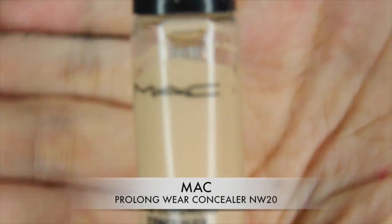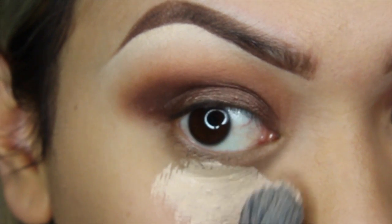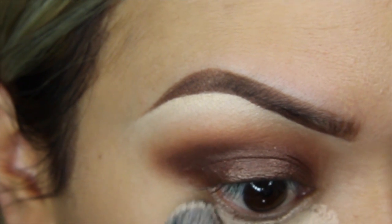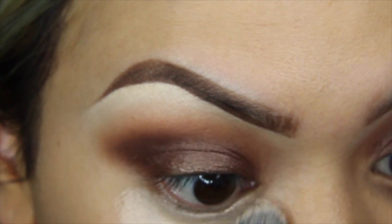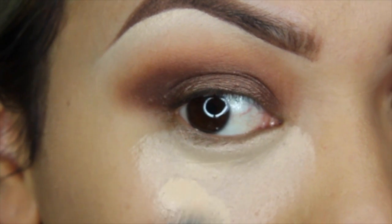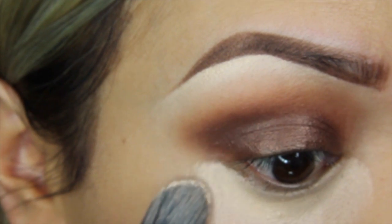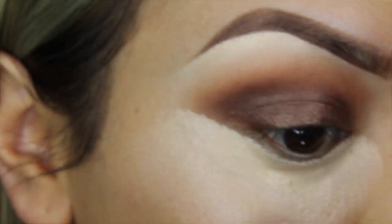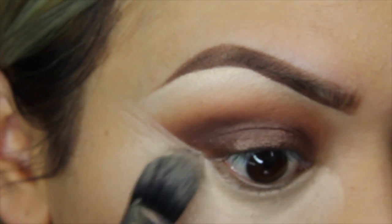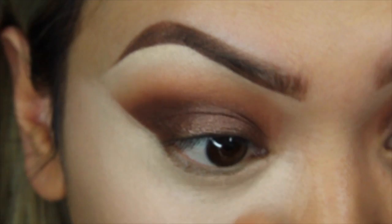Using my ultimate favorite concealer, I'll be placing this under my eyes using a Sigma concealer brush. I'll be listing all the product details and proper names in the blog. I'll use it as my under-eye concealer and also to clean up the edge to make a really sharp and definite line. Then I'll be blending all the edges out with the synthetic fluffy brush by Bdellium Tools.